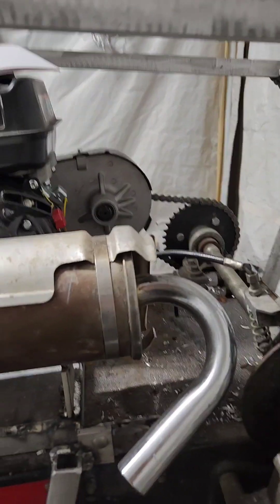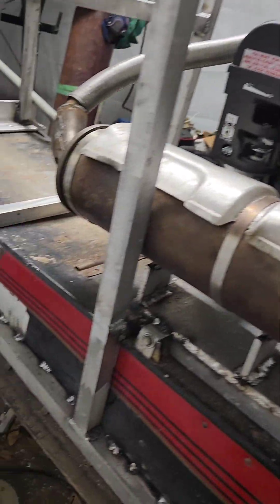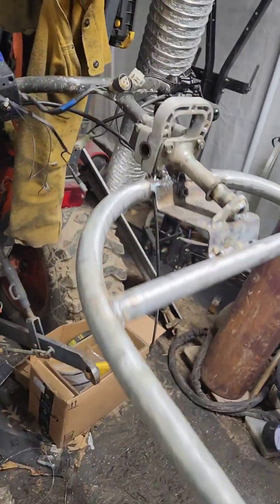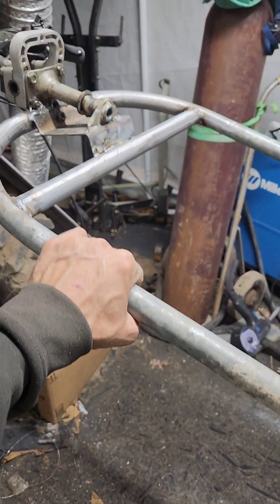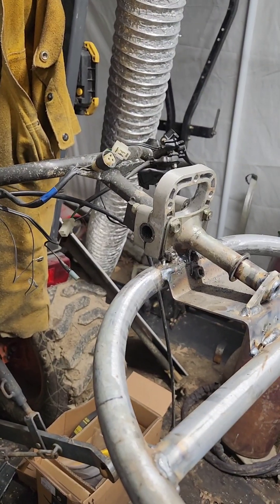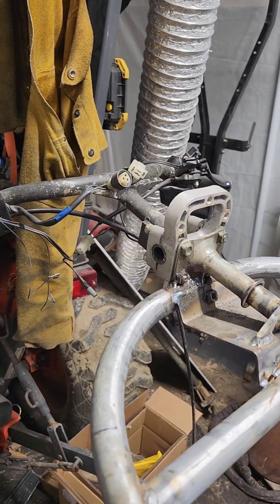We'll get the front put on hopefully tomorrow, get it painted, throttle hooked up, some sheet metal on it. The handlebar seems to be pretty solid - it's three quarter inch rigid. Was able to try to reuse the snowmobile handlebars and I'm going to try to use some of those controls, maybe even heated grips.